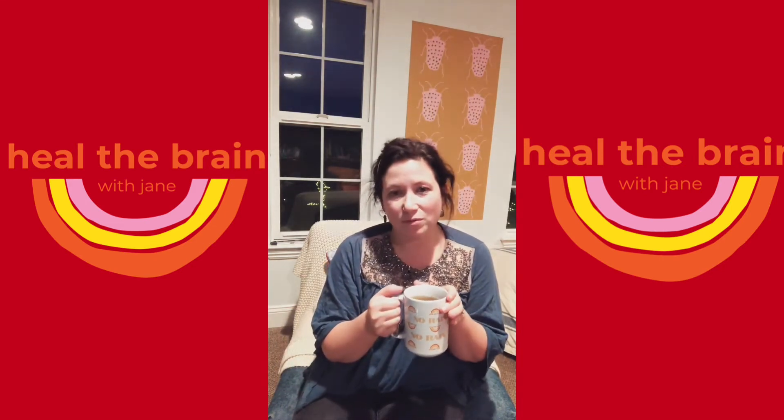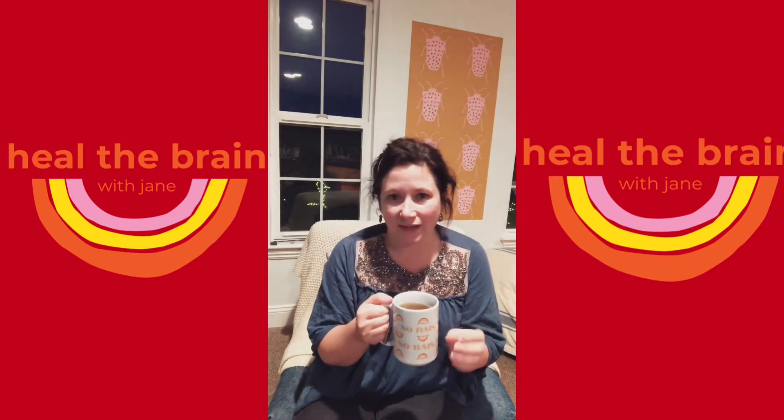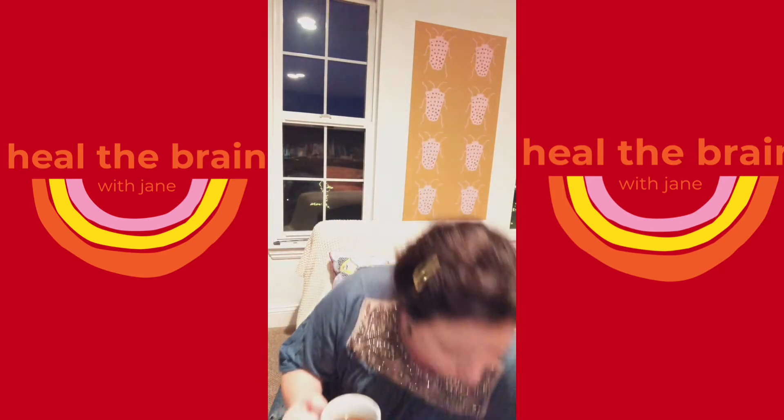I want to encourage you to do the work. I want to encourage you to try every day — try just for 30 seconds to do some of these movements.